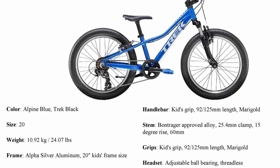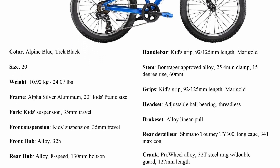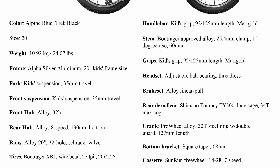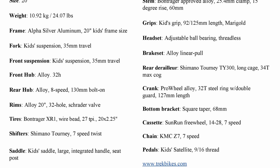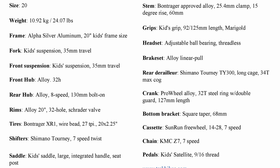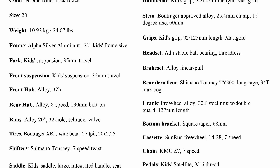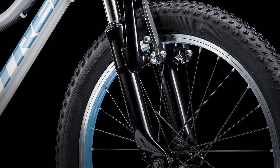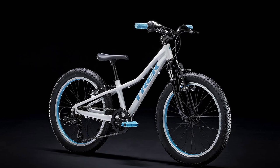Here are the specs on this bike. Alpha Silver Aluminum 20-inch kids frame. It's got a kids suspension threadless steer fork, 35mm travel, just a house brand. Max compatible fork travel is 50mm. The front hub is steel, 100mm bolt-on. Rear hub is steel, 26-tooth. Li 20-inch 32-hole Schrader valve rims. Comes with Bontrager XR1 wire bead, 27 TPI, 20x2.25 tires.